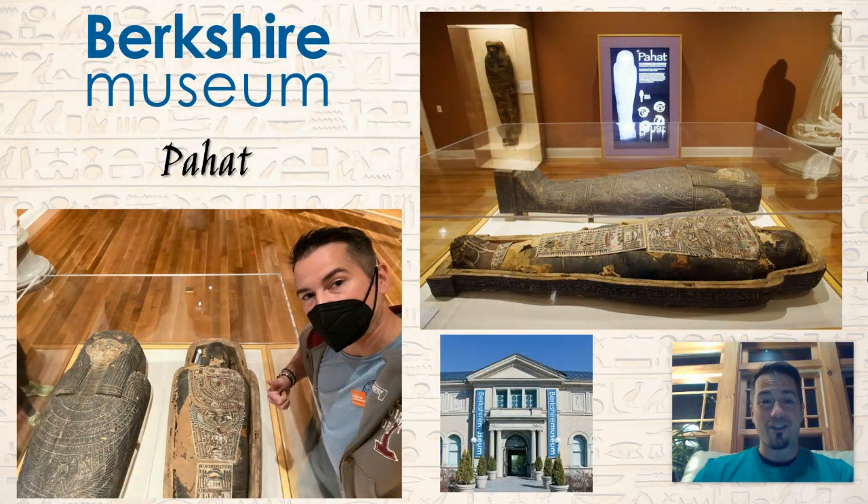If you want to go see a real sarcophagus with a real mummy, you don't have to travel to Egypt. You can literally go to Pittsfield at the Berkshire Museum to check out the mummy that they have on hand. This is the real deal. It's really cool. They have an electronic touchscreen in the background — you can click on different parts and learn about the life that this person had when they were alive.